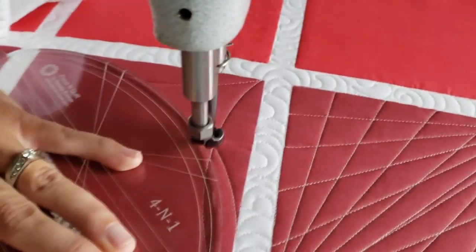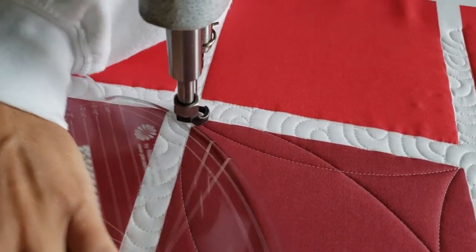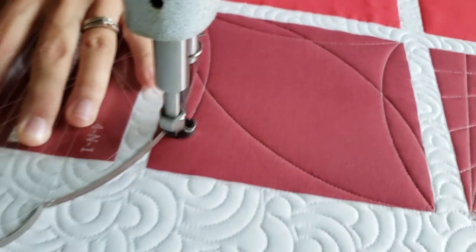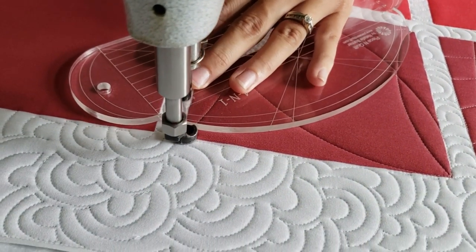From there I'll repeat stitching back down to that lower right corner. Then I'm going to stitch from there another curved line to the upper right corner. From there I'll rotate my ruler and stitch another curved line across the block down to the lower left corner.